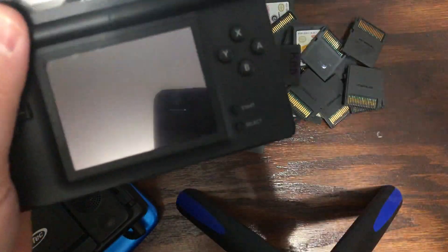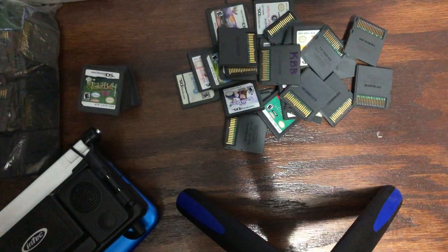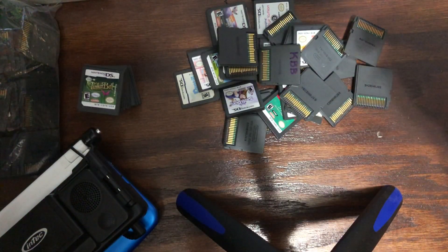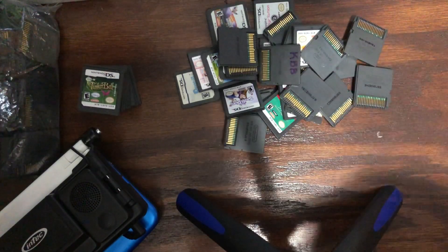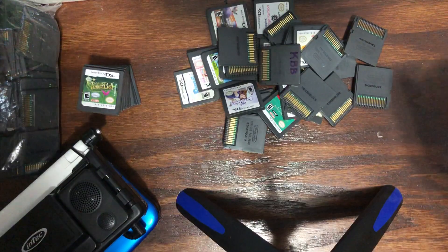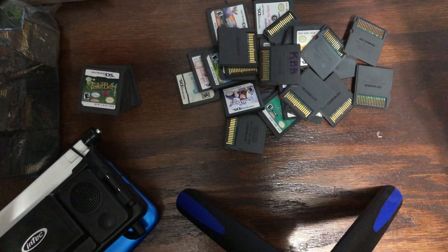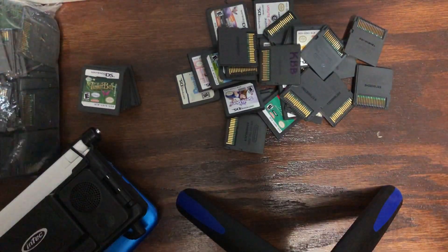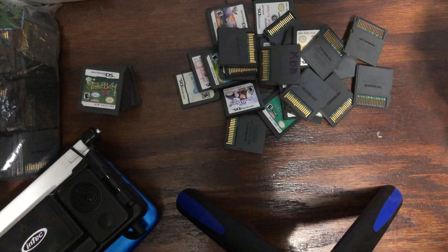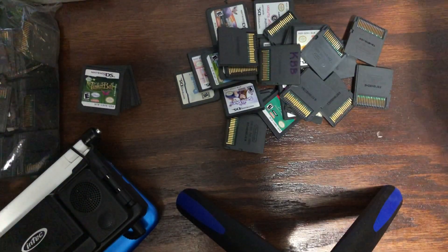I wanted to shoot a quick video about handheld cart games, more specifically these DS games. When you're buying and selling DS games, and any other cart game for that matter, you gotta understand that sometimes it won't work on yours but it'll work on somebody else's, or it'll work on theirs and it won't work on yours.